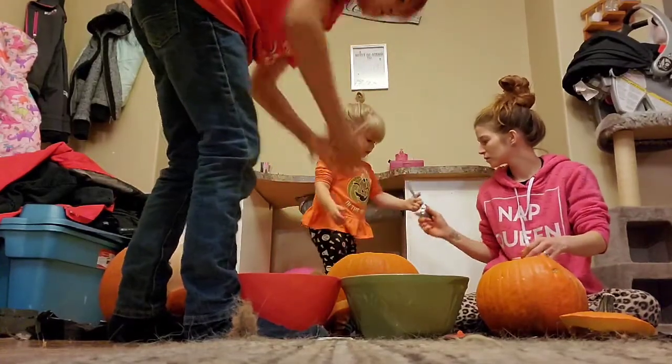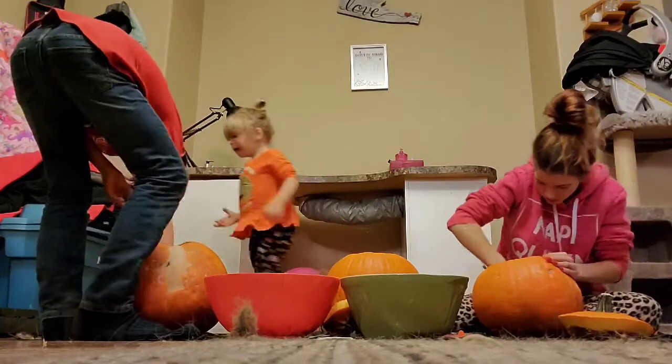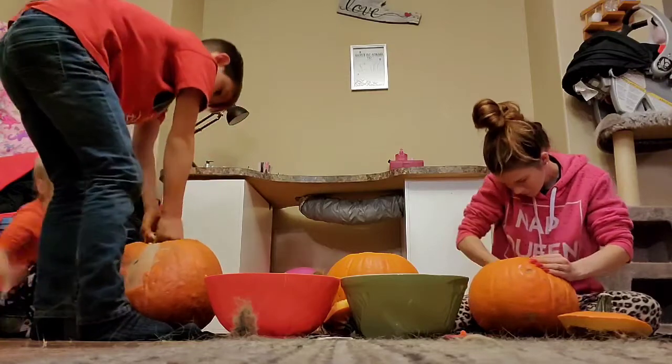Can I see the spoon? Thank you. Thank you. It's a pumpkin. It's a little lower. It's a truck.